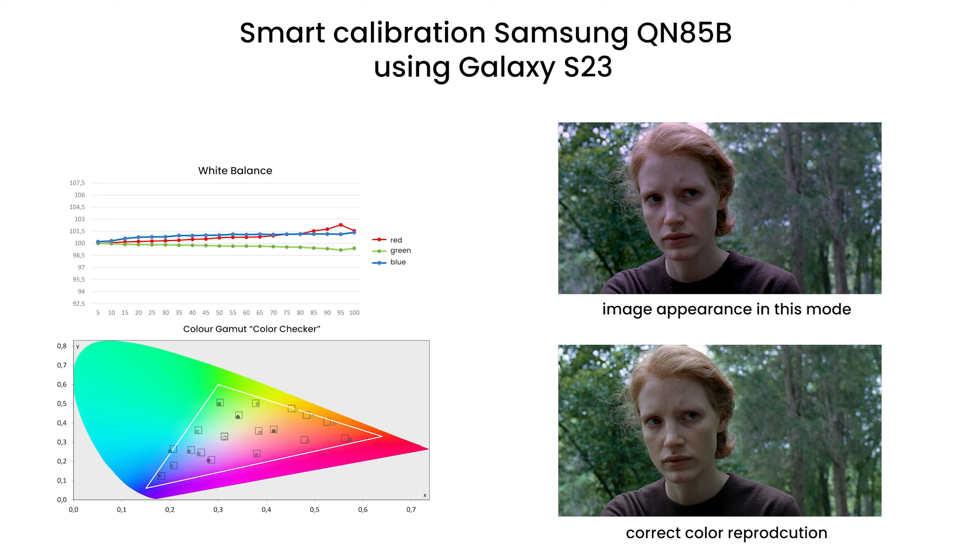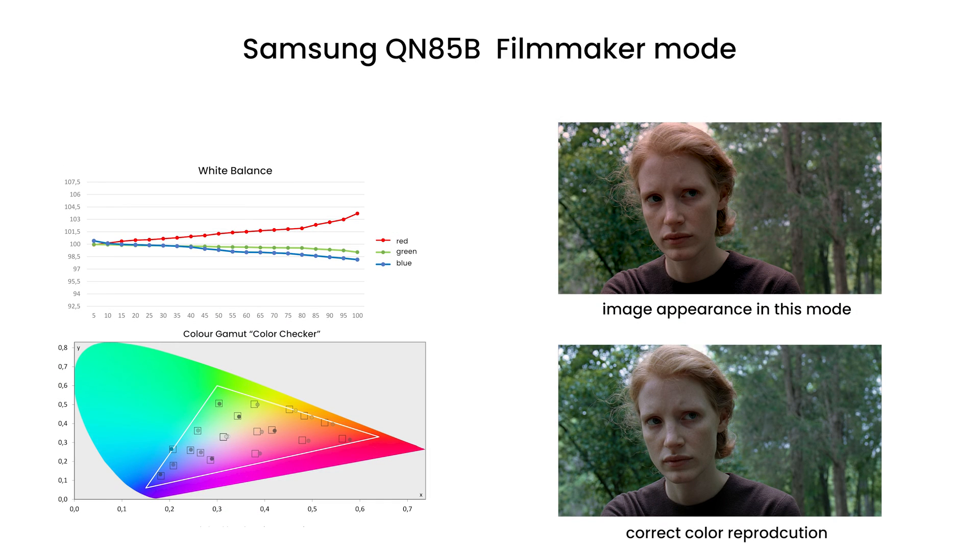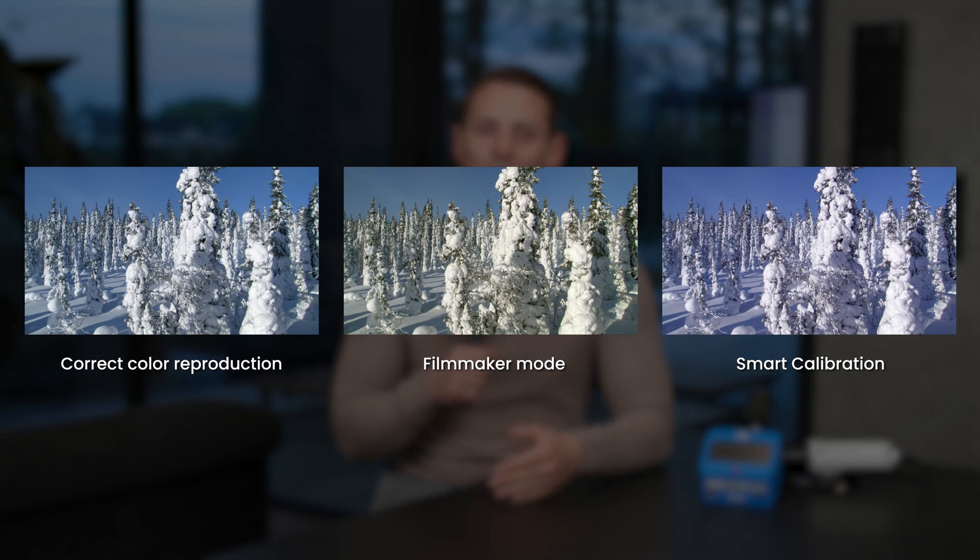In the case of QN85B, the situation is similar. In the factory film and filmmaker modes, the color errors are noticeably higher. Calibrating with an iPhone amplifies them further. In this scenario, using the Galaxy S23 gives better results than the Apple smartphone, but no better than the factory filmmaker mode. The shade of the image is no more yellowish, but there is a deficit of the green component, which means it has a pink tint. The delta E error is similar — so we are in no better position, just at a different end of the scale.